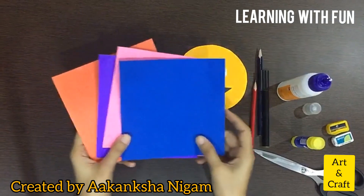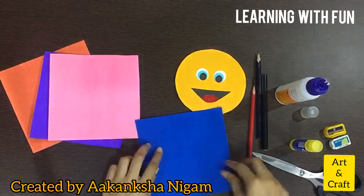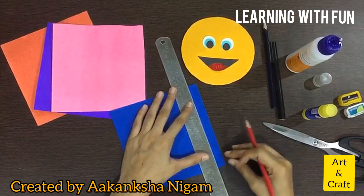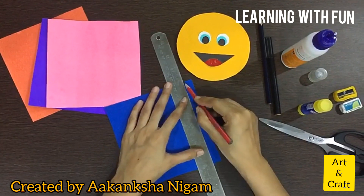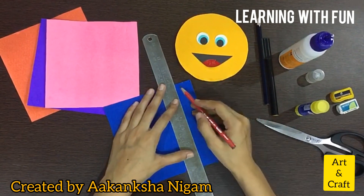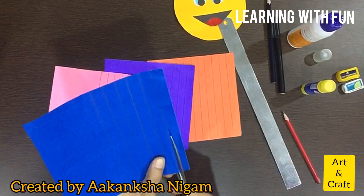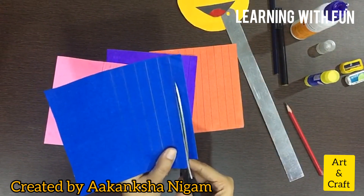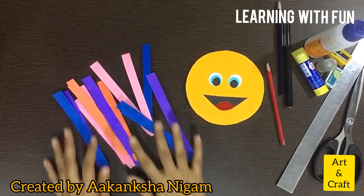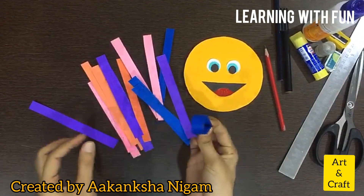Now we will use these cutouts to make strips, but the strips should be of the same size. Now cut these strips. The strips are ready, so now we will fold them and paste.